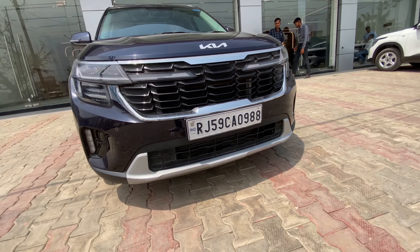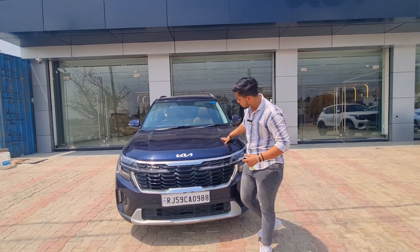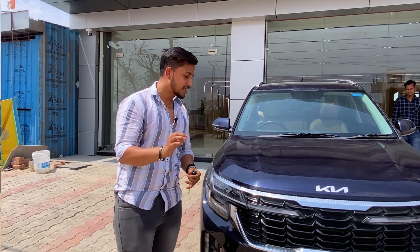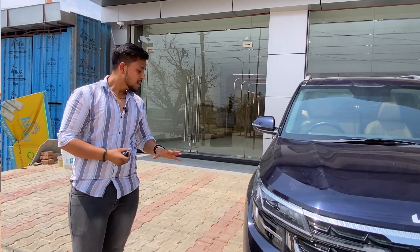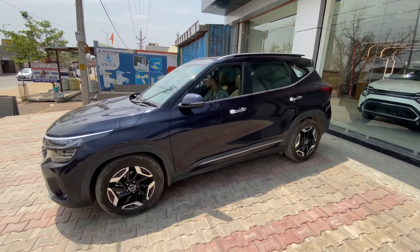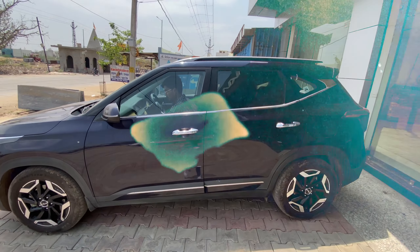The hood design is quite premium. The wheels are 17 inches, and the ground clearance is quite high.